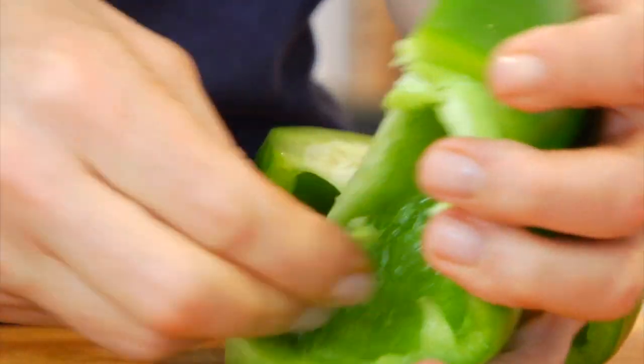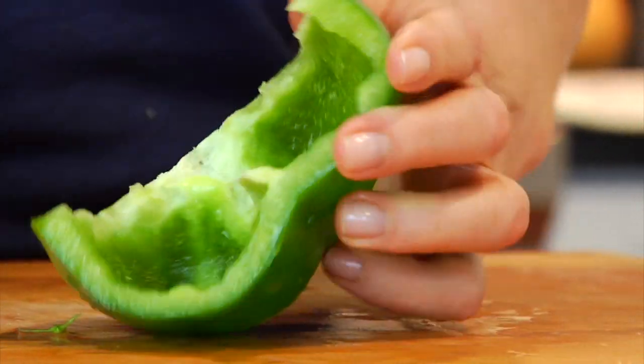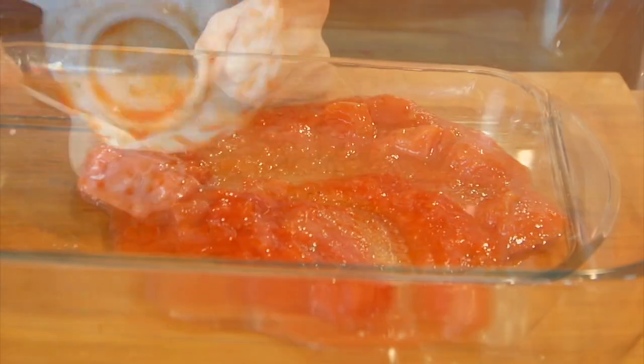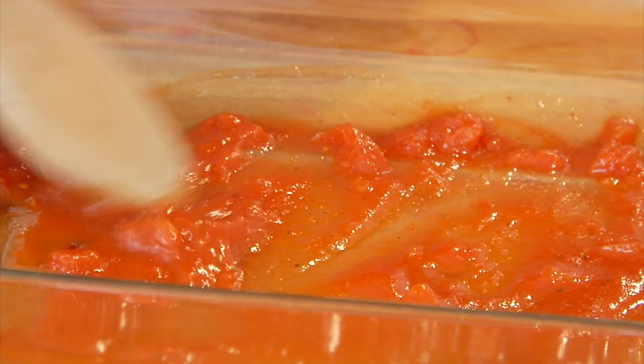Now this recipe is going to use anywhere between six and eight peppers depending on their size. Then I take a nine by eleven glass baking dish and I scoop a half a cup of canned tomato sauce down on the bottom of the dish and just spread that around a bit. Now I like buying the sauce that already has a little bit of garlic and basil in it because it adds more flavor without needing to add an additional step.